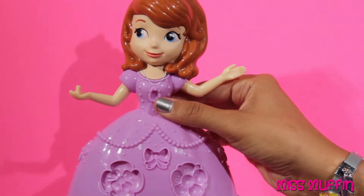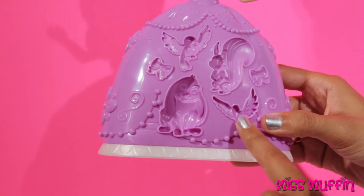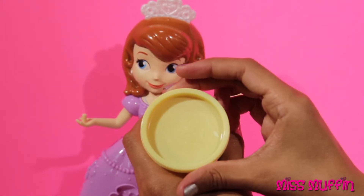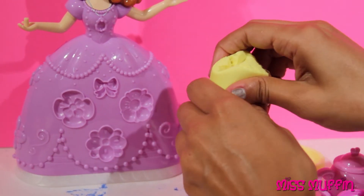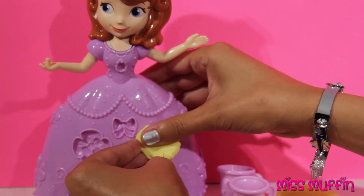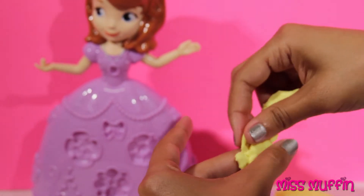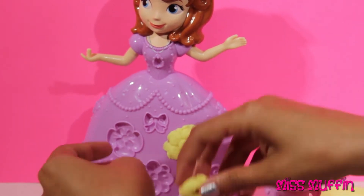So first, let's get Sophia decorated. Wow, there's animals for the back. Look, there's a rabbit, and a bird, a squirrel, and another bird. Let's use this yellow to make some flowers. Here's one of the flowers — it goes right there, it goes right there.